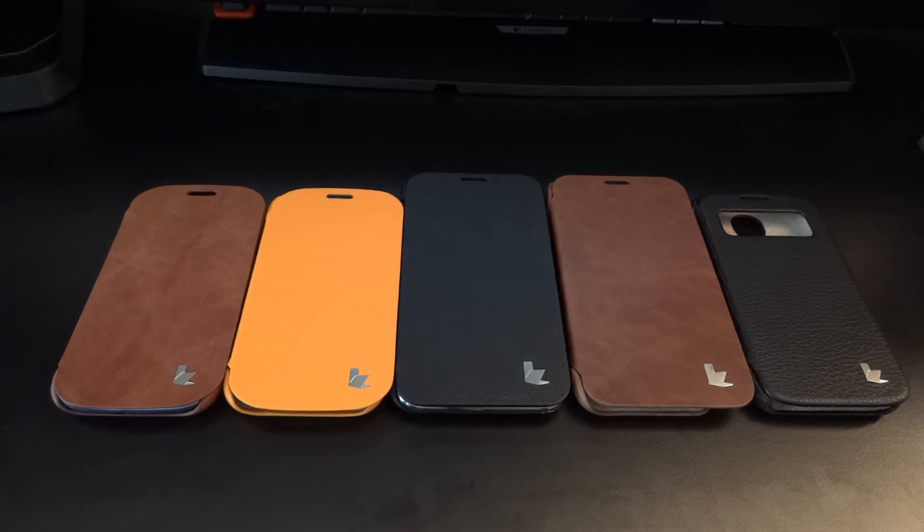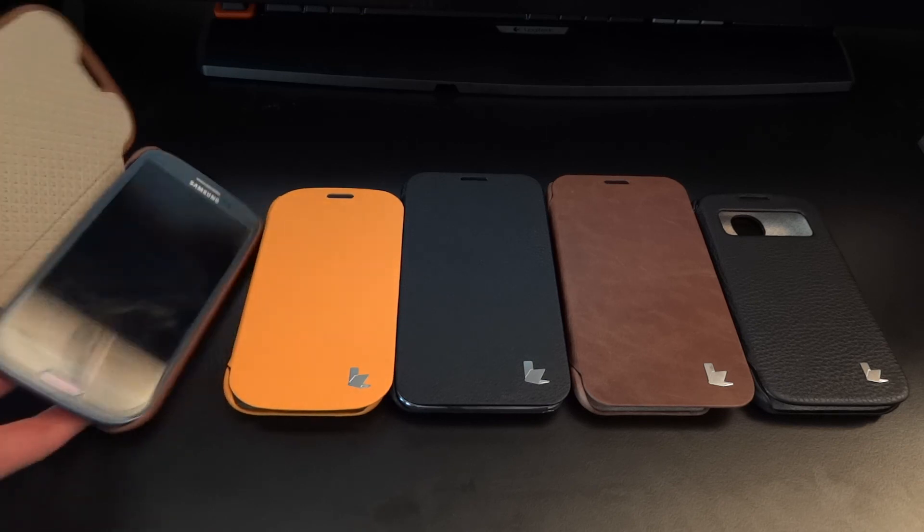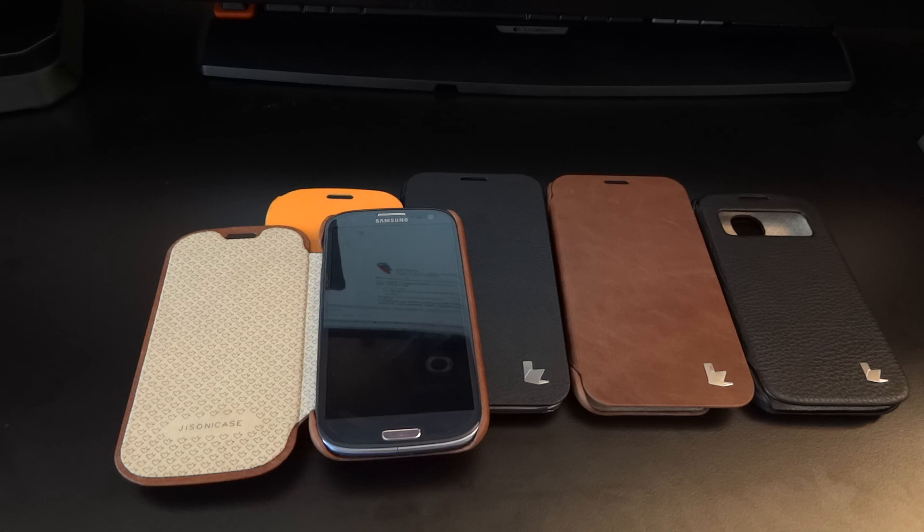So there you go guys — I hope this overview and review of the Jason Cases has been useful to you. If it has, please leave a comment, give a like, and subscribe if you haven't already. There will be a discount code in the description below which applies to the Jason Cases website directly, not Amazon. I highly recommend these cases — I can't see myself getting another case because I've never come across cases with this good quality for such a low price. Take care, Totally Dubbed out, bye bye.